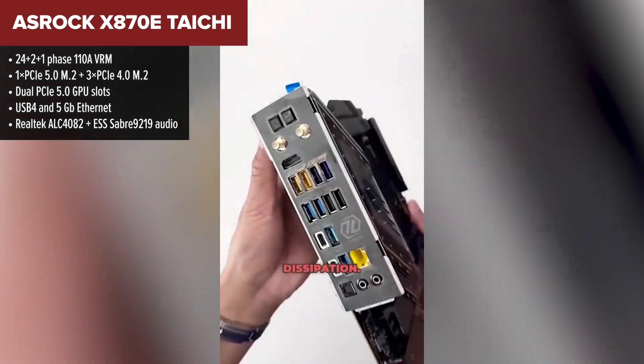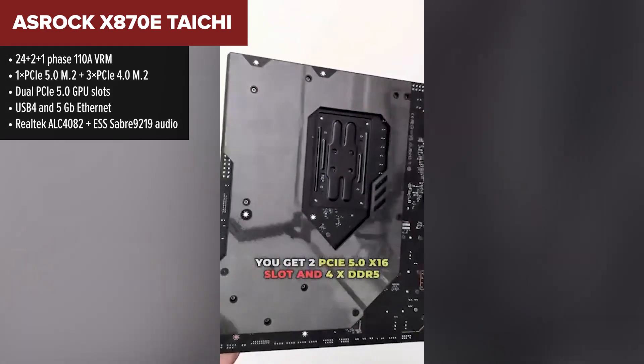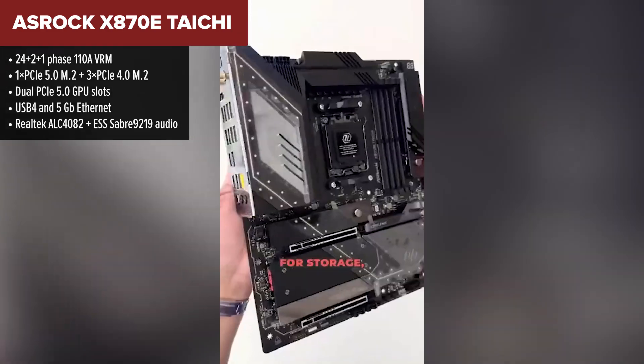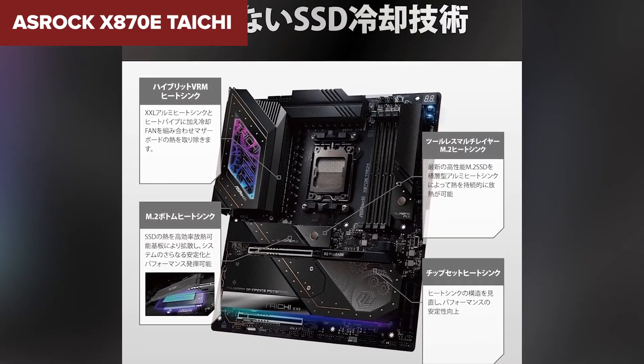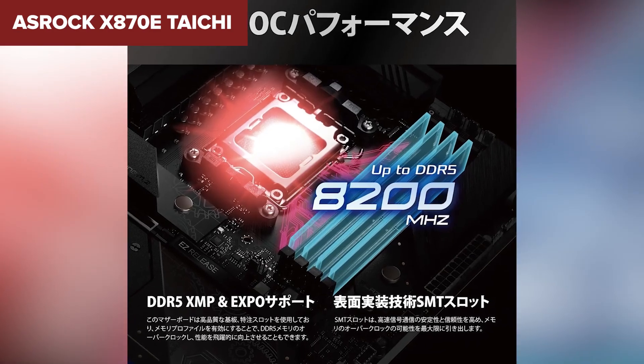With a whopping 24-phase setup and 110-amp power stages, this thing is overkill for any Ryzen chip you throw at it. The board also features robust connectivity: USB 4, 5-gig networking, and even HDMI out from the CPU if you're running an integrated GPU. And that audio stack is one of the best in this roundup.